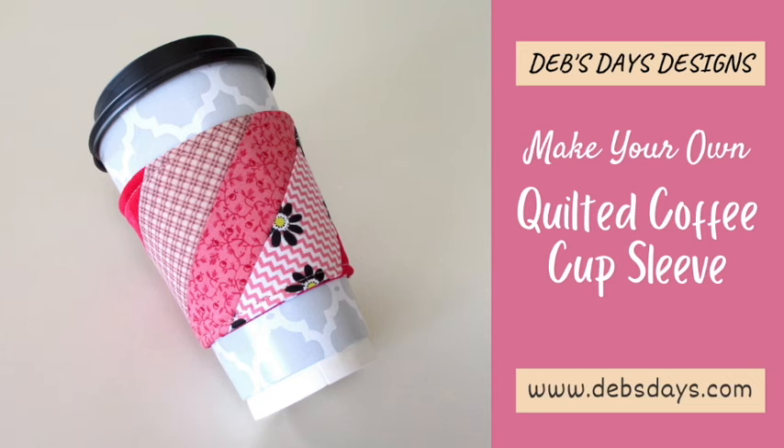Hi, it's Deb from Deb's Days Designs. It's Tutorial Tuesday and I'm back with another sewing project. Today we're making this handmade coffee cup sleeve. With just a few of your fabric strips and some cotton batting, it's a sewing project that goes together pretty darn fast. Decorate your own to-go cups with this cute little project.